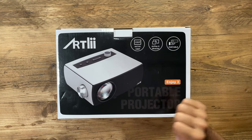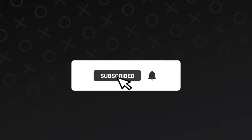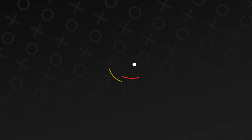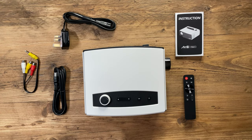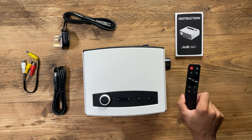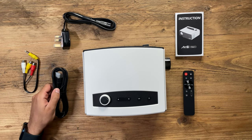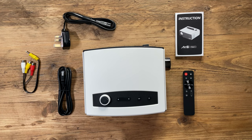Inside the box you have the projector itself, the instruction manual, the remote control which requires two triple-A batteries, the power plug, an HDMI to HDMI cable, and the audio-video composite cable. Let's go ahead and look at the projector itself in more detail.